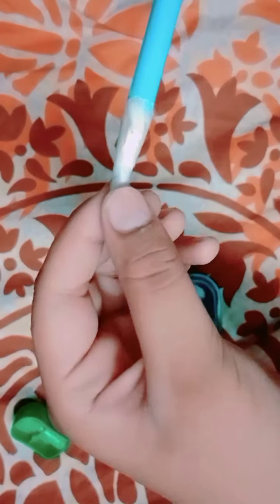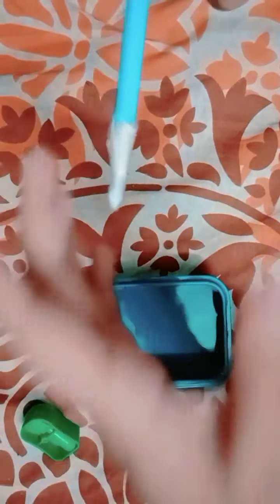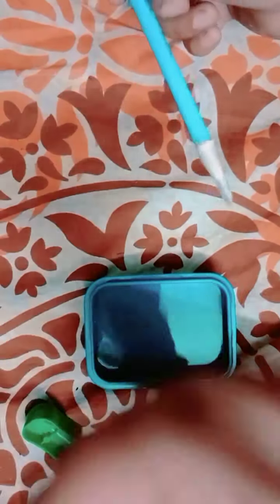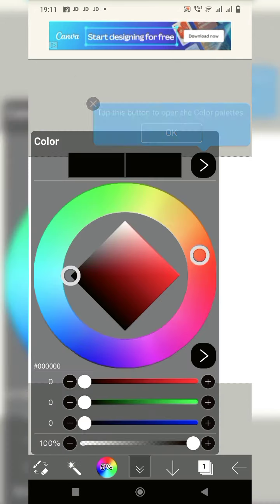I have opened a drawing app — Ibis Paint X — for doodling. So guys, as you can see I'm in the Ibis Paint X app and I've opened a new page. Let's check if it is working or not. Oh, it's working!